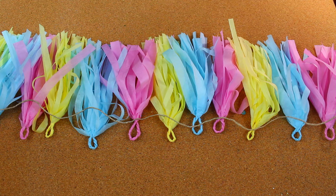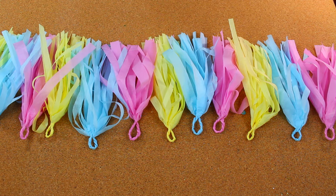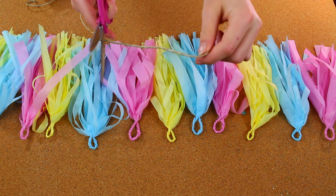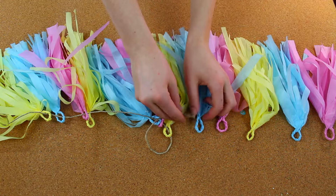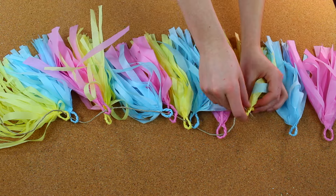When you're done with that, get a piece of string and measure it to however long you want it to be. I measured mine to a little longer than all my tassels were next to each other. When you're done, just string all your tassels through, like so.